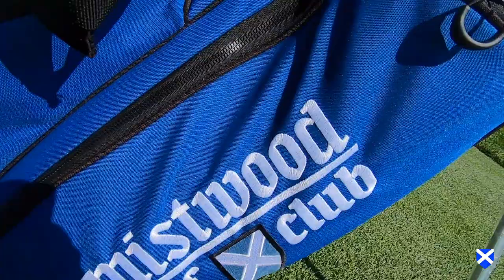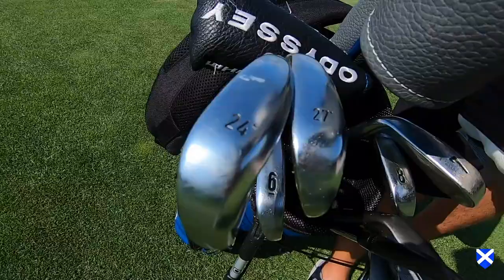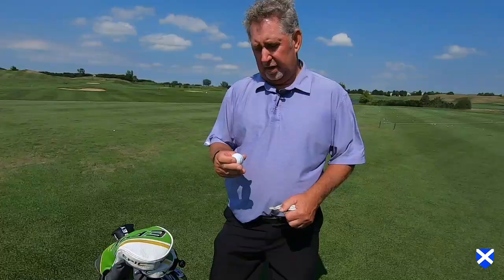Hi, I'm John Platt, the Director of Golf Instruction here at Mistwood Golf Club. A lot of people ask me, what's in the bag? I'm going to show you what's in my bag.